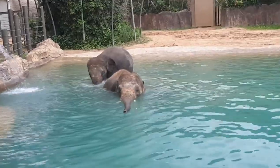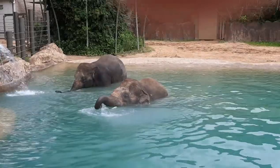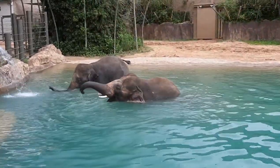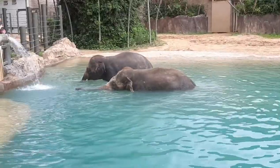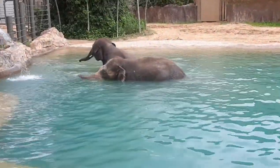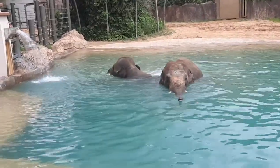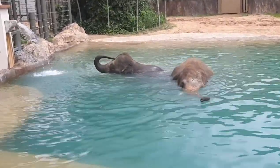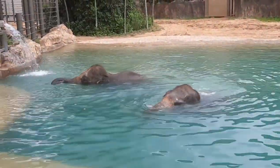Their skull is a little bit different too. African elephants have one dome on the top of their head. You can look at Baylor and Duncan — they have two domes that make up their skull. And then their ears are a little bit different. Asian elephants have a more floppy, smaller ear. African elephants have more rigid and really, really big ears. They actually look the shape of Africa. They're pretty cool.